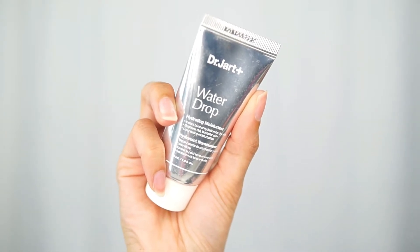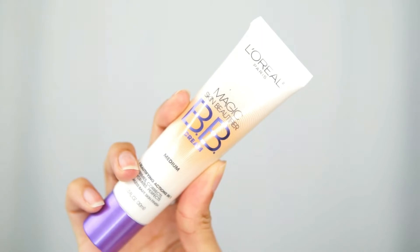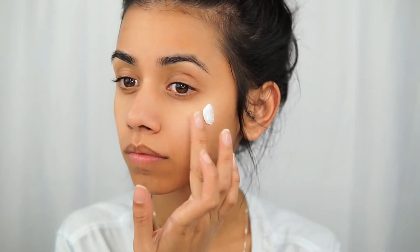I don't like long intros so I'm getting straight into the video. The first thing I'm using is the Dr. Jart Water Drop Hydrating Moisturizer. This is literally water — when I put it on my face there were actual water drops, which you can't really tell on camera, but I promise it happens. It's really cool.